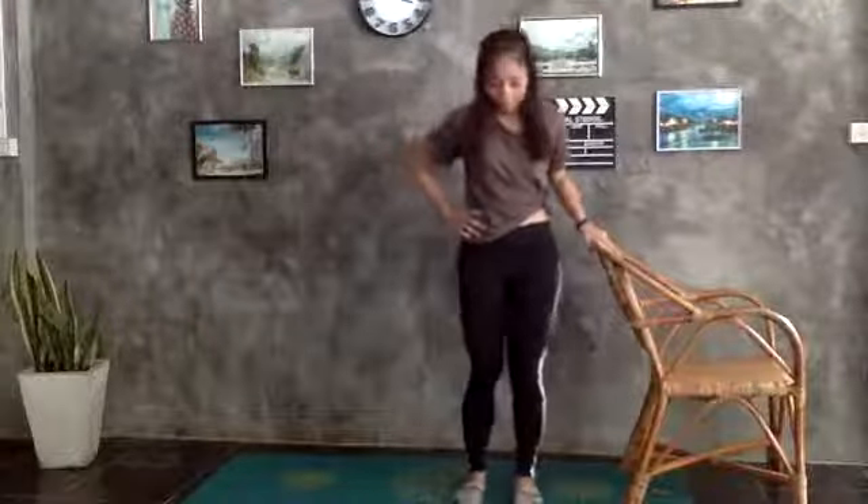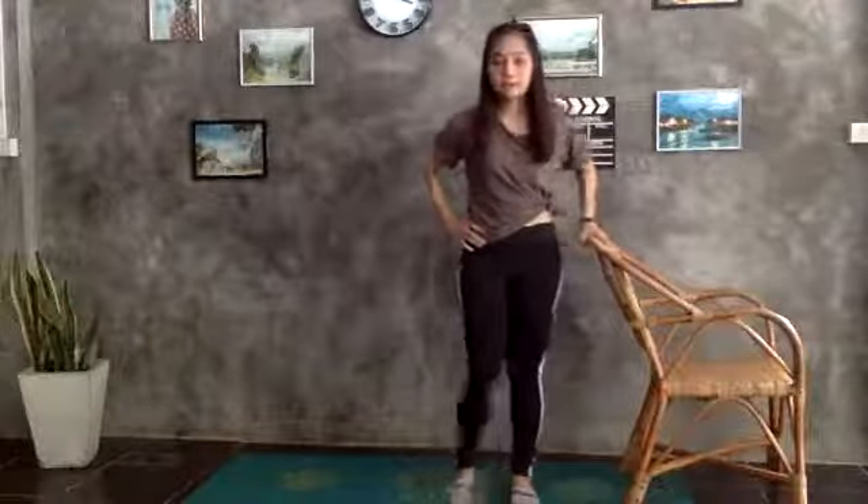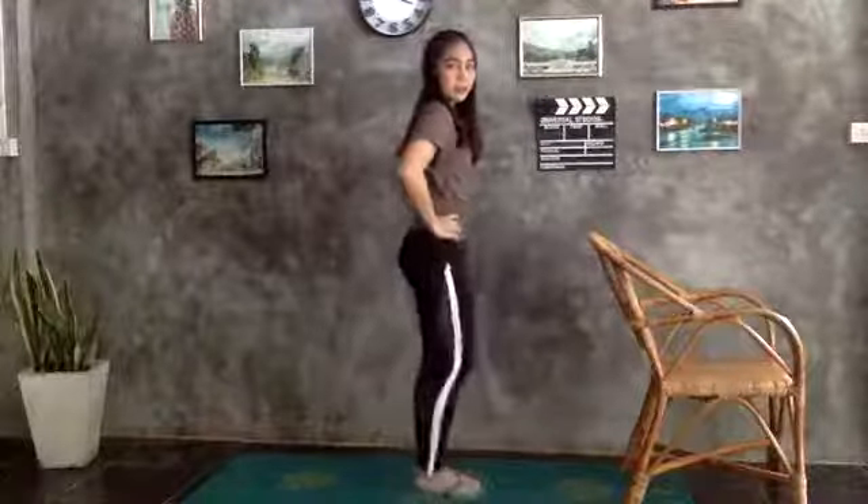Next warm-up is called hip rotation. You guys can have some break and some water first. The easier one: grab the chair, lift your right leg up, and make a circle on your hip — like this. We'll do ten times on each side. If you feel more confident, you can take your hand off and grab your hip, then make the circle. Still keep tension on your abs. This warm-up is for warming your hip joint to get ready for the leg strengthening exercise.